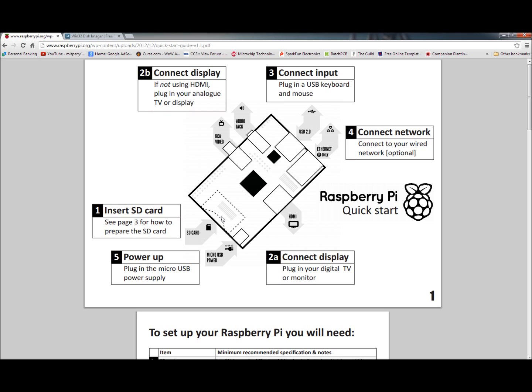8GB is probably not the best choice — I'd recommend going with a 16GB or larger. The image is a fairly good size once it's decompressed and partitioned out on the drive. What you have to do is manually set up your SD card, your quote-unquote hard drive. So you download your image and then manually set that thing up.